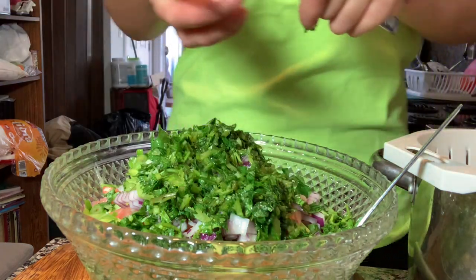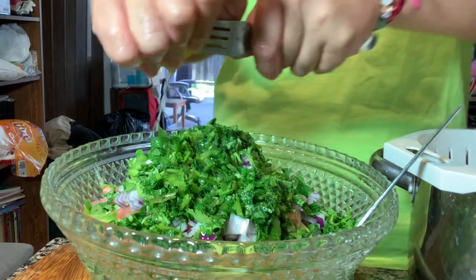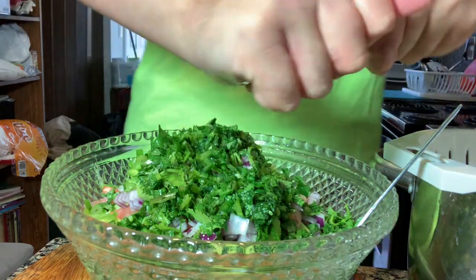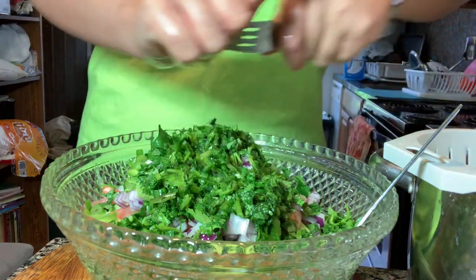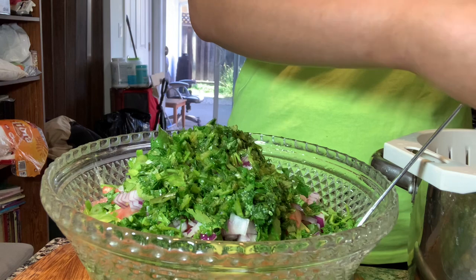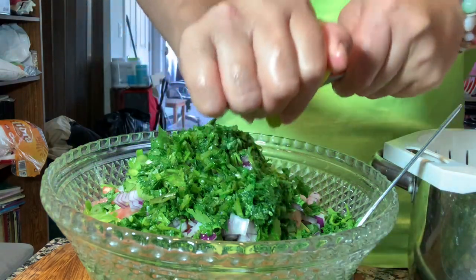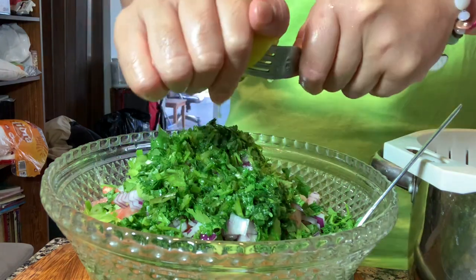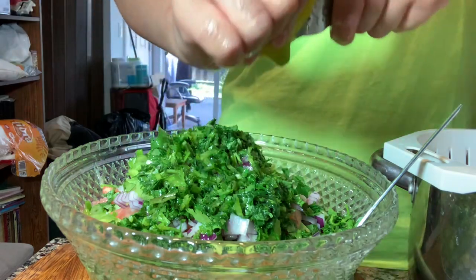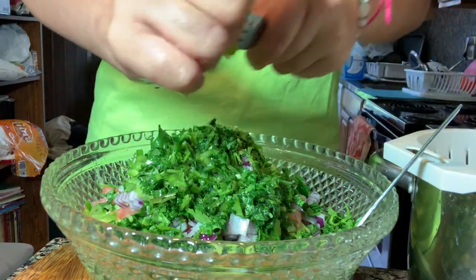My mom always made sure we ate our veggies. It was just one of my brothers who did not like vegetables — I think he likes them now though. Growing up we would all eat our food, but he was the only one who still had veggies on his plate. Our Auntie Myrna — that's who I'm named after — she would force us to eat our veggies. I'm thankful she did, because now we all love veggies.